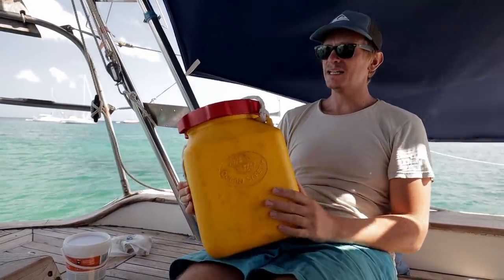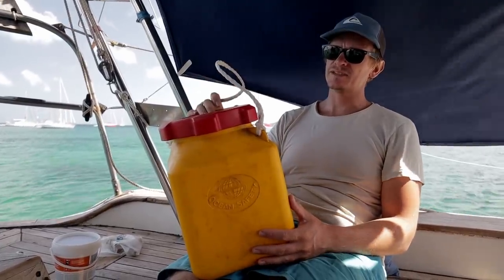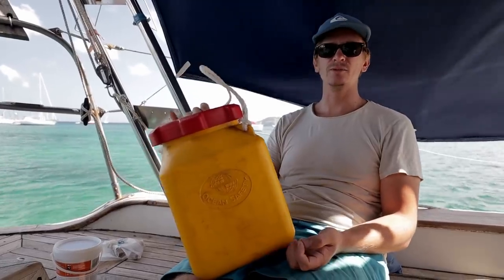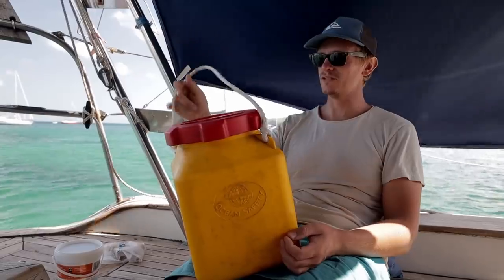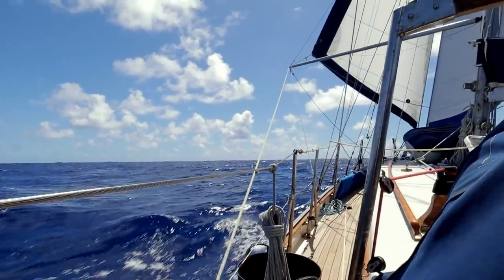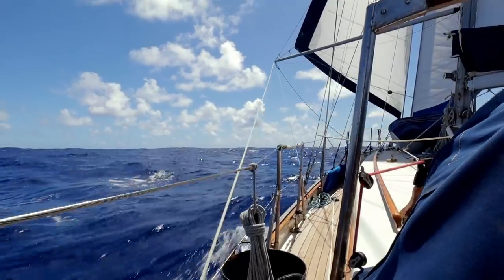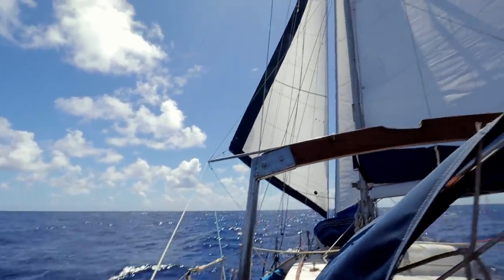This is what we used as a grab bag — it's not actually a bag but it's fairly tough, it floats, and it's bright, so if you had to throw it in the water while jumping into the life raft you could hopefully see it and retrieve it. There are lots of lists on the internet about what to put in a grab bag — I'm not the best person to tell you, so go check those out.